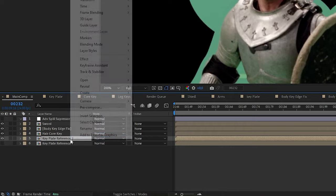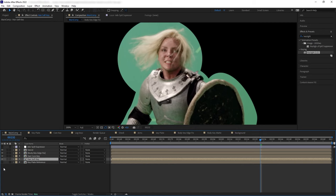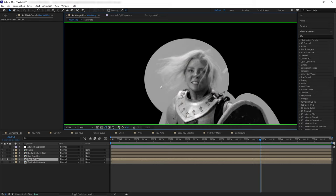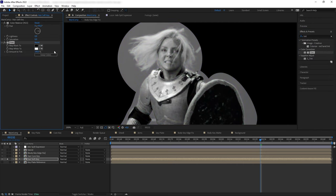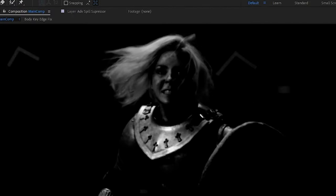Now let's duplicate the plate again to do the smaller hair details. Make sure this soft key layer is below the hair core key, then solo it. The hue of the green background and the blonde hair are a bit different but not too different — green and yellow are still quite similar colors. So we need to contrast the hair and the green background a little more. To do that, we'll use Color Balance HLS — turning the hue dial shifts the colors of both the background and hair, making them more separated. Then let's add Tint and Curves to create even more contrast.